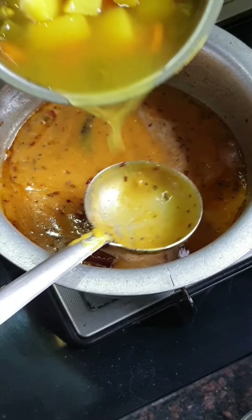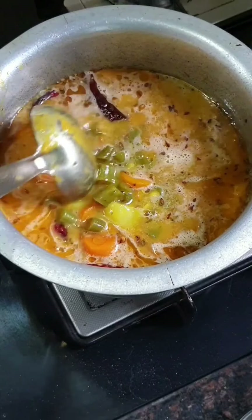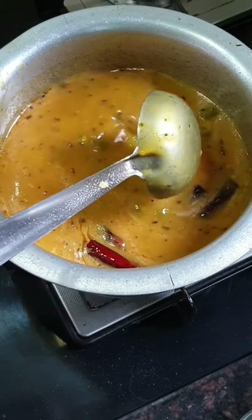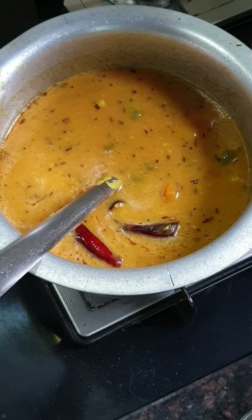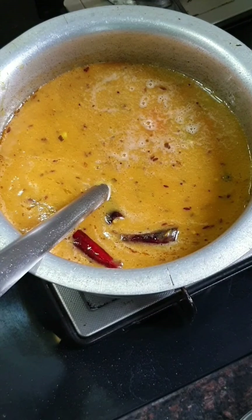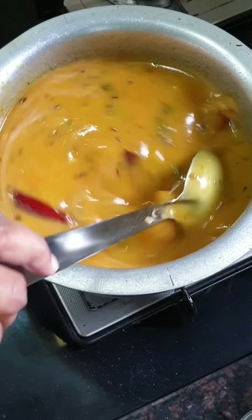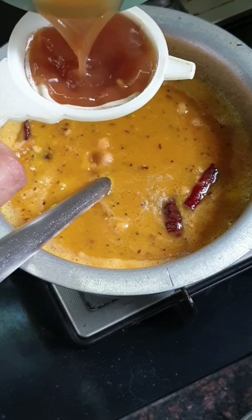To this mixture add the vegetables that we had already cooked before. Add all of them and give a nice stir. Since the mixture is a bit thick, I would add about three-fourths of a glass of water. Give it a good mix. Once it starts to boil, add the tamarind water.